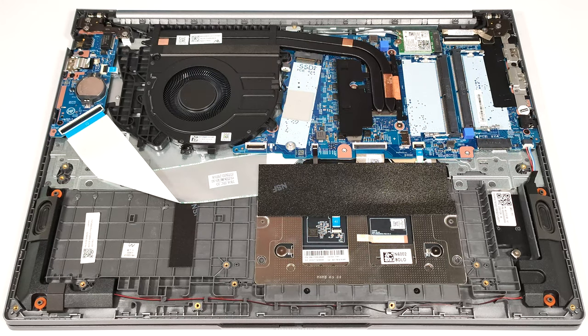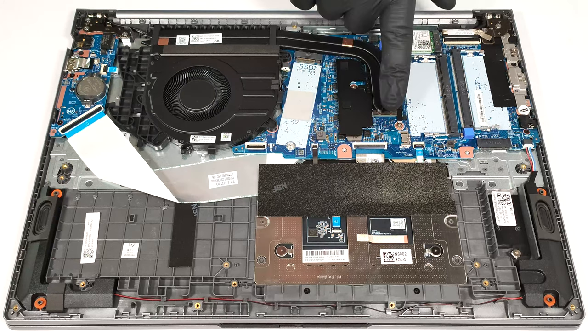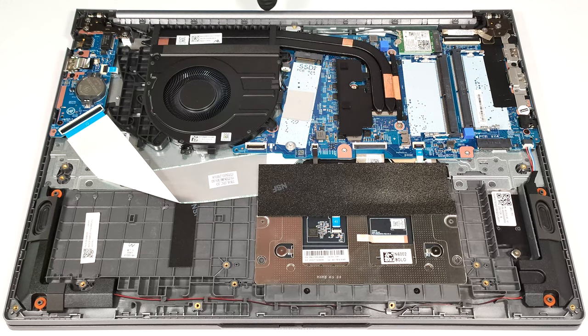The cooling looks decent for an iGPU-only laptop. It has a large fan, two heat pipes, one long top-mounted heat sink, and a heat spreader.